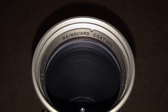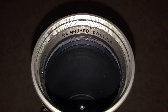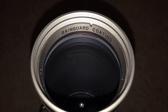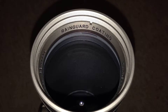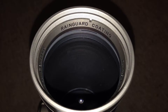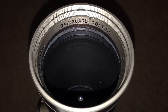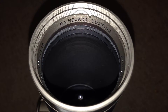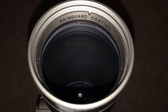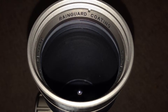Like most of Bushnell's optics, this comes with fully multi-coated lenses. They also feature Rain Guard HD, which allows any moisture or rain that gets on the lens to bead off to the edge so it doesn't obstruct your view. These lenses also have an ultra wideband coating. The scope body is argon purged, which prevents internal fogging so you don't get moisture on the inside of the scope obstructing your view.